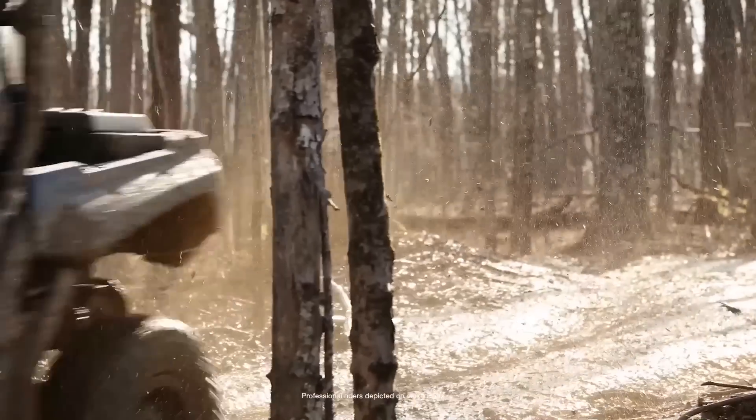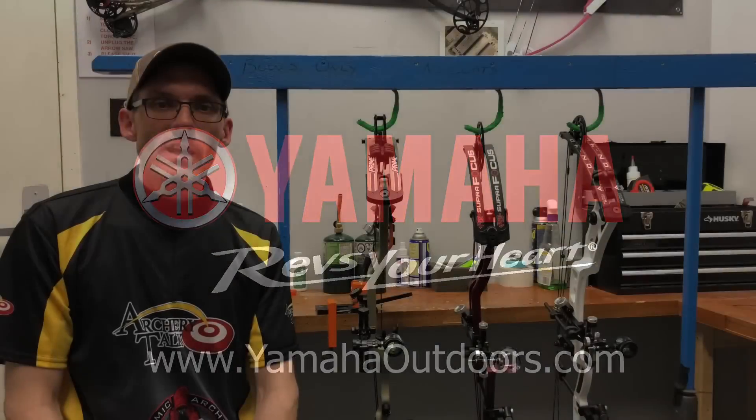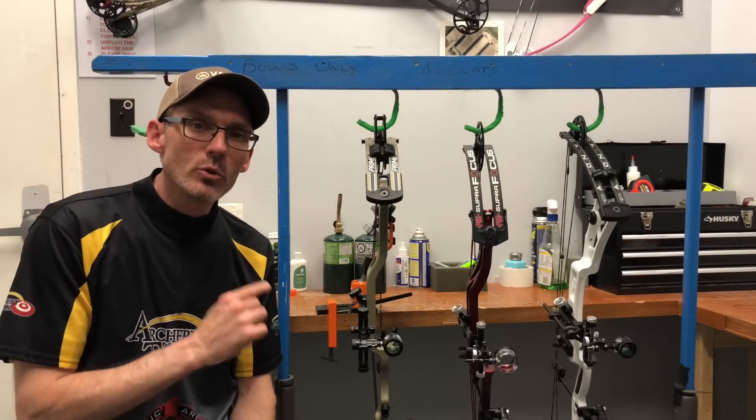This video was brought to you by Yamaha proven off-road ATVs and side-by-side vehicles. Hey Archery Talk, this is Lucas and today is my favorite video of the year to do — it is our 2019 Target Bow Shootout.